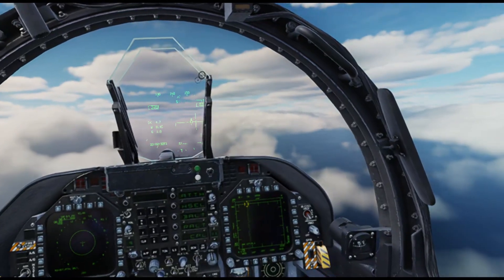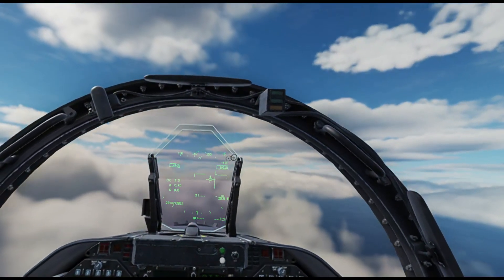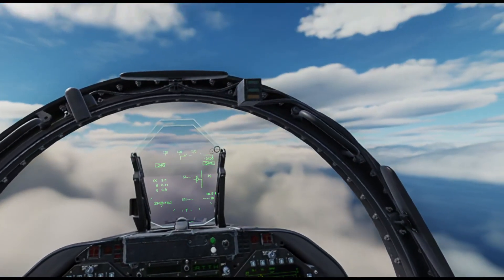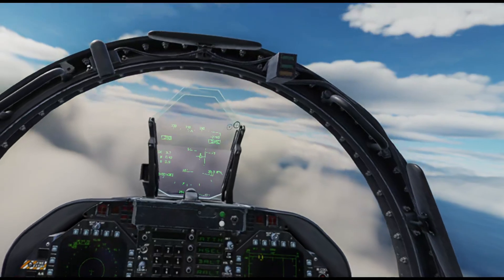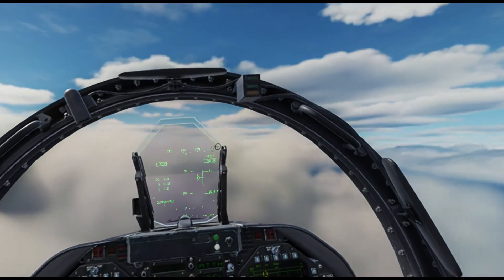Getting rid of the barometric hold. It's 4,000 feet per minute radar descent at 250 knots and we're coming in. Now if I had said Request Commencing to AirBoss, I would get something different.